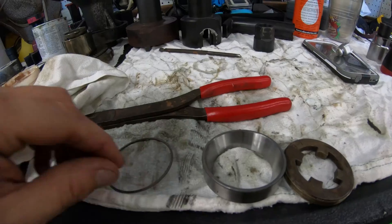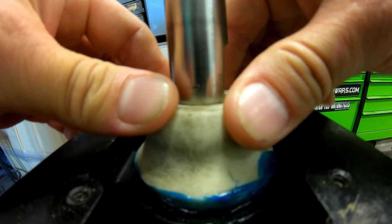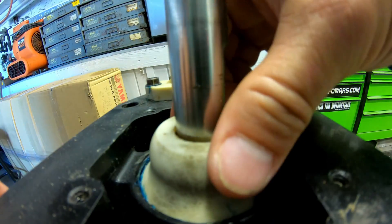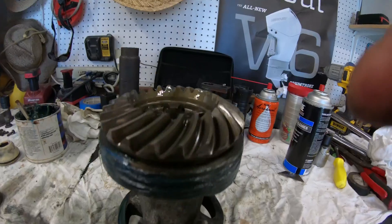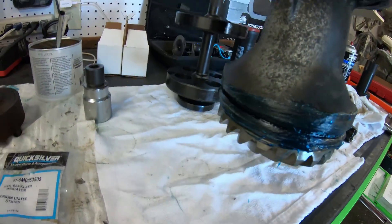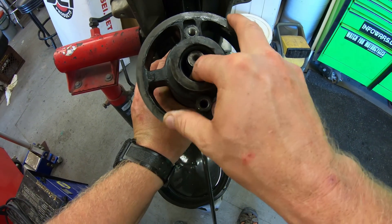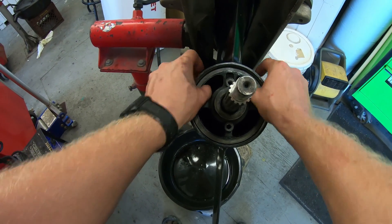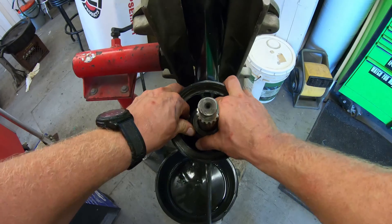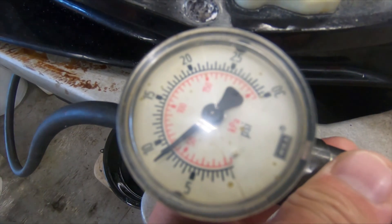Torque the nut down and put the shim, bearing race, and drive shaft nut back in place. Grease up the o-ring on the seal carrier and press it down into place, securing it with the metal ring. Now reinstall the bearing carrier — grease up the o-ring, stick your finger down into the carrier to hold the bearing in the correct direction against the race, slide the carrier over the prop shaft, guide the bearing on, and press the carrier down until it seats all the way. Install the bearing carrier tab washer, spanner nut, torpedo ring, and it's time to do a pressure check.